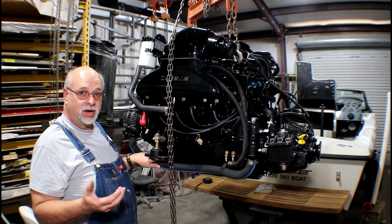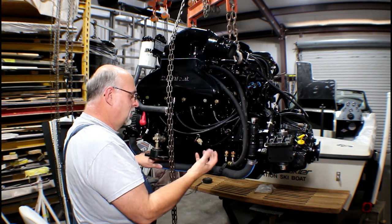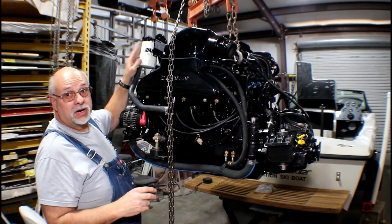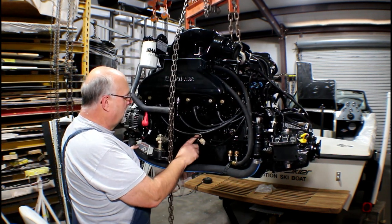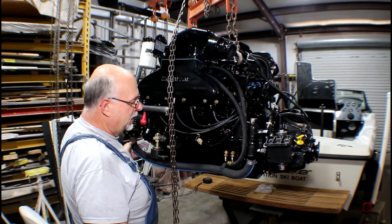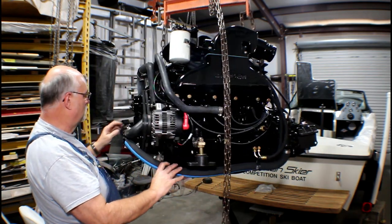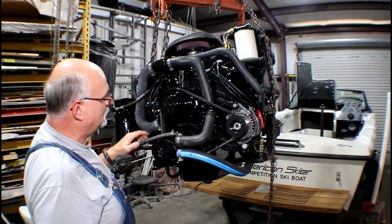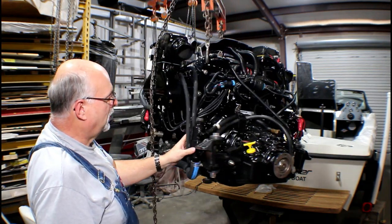This is a unique feature of the Marine Power motors: the oil filter is not buried where you'd have to reach in to get it off — it's got a remote oil filter mounted up here, so it'll be really easy to access. On this side, we've got another knock sensor threaded into the side of the block. The cooling water line has been added, coming across and going to our raw water pump. That's our new motor, supplied by Marine Power Engines.